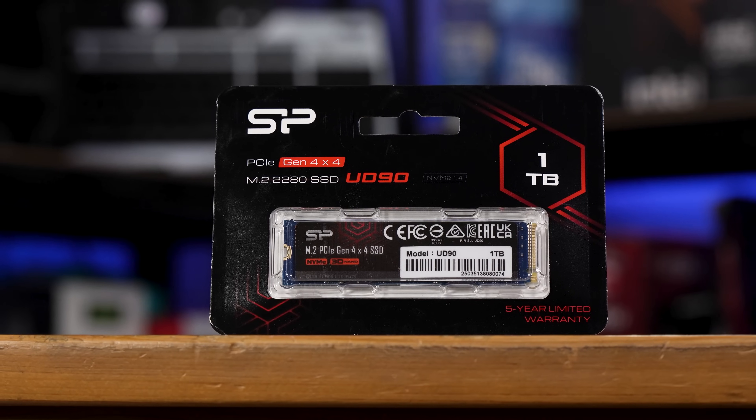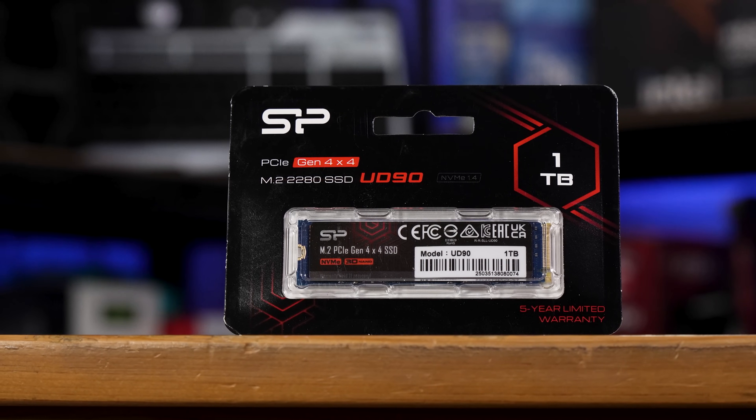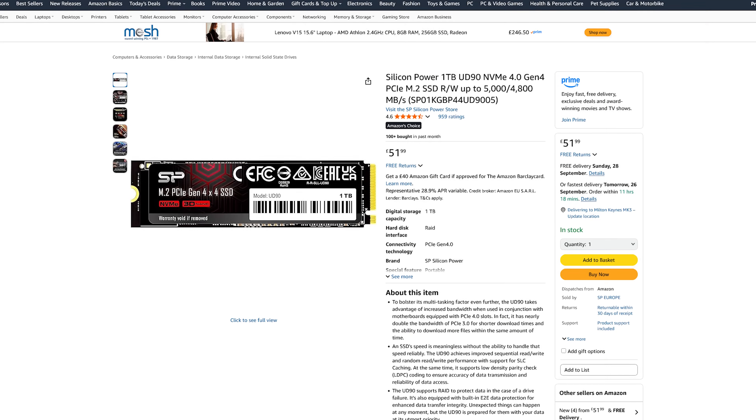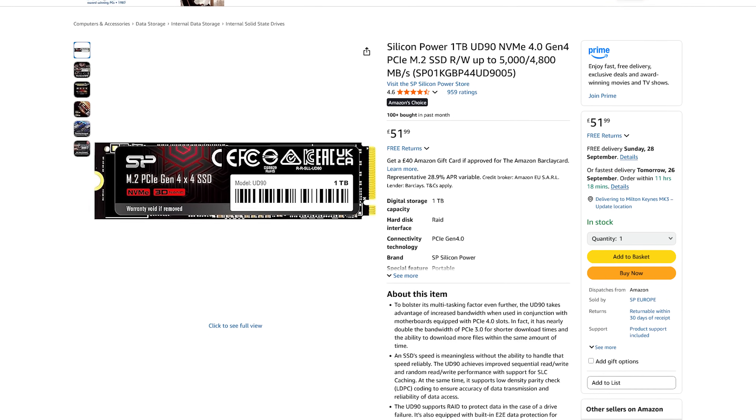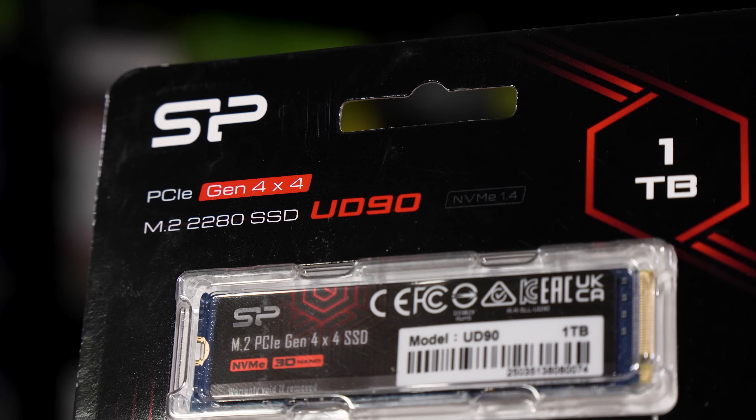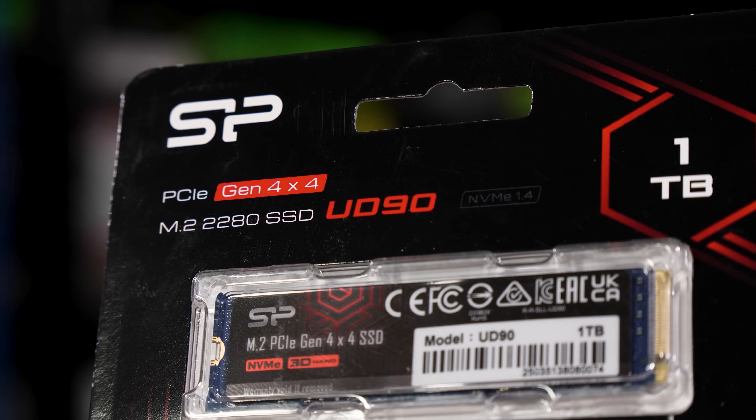Where the Fanshang 2.5-inch drive was just £41.54, this was £51.99, as were a few other options. Interestingly though, this isn't just any M.2 drive — it's a PCIe Gen 4 M.2 drive.